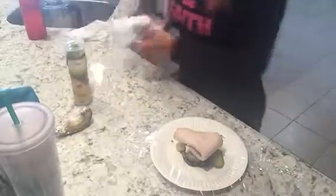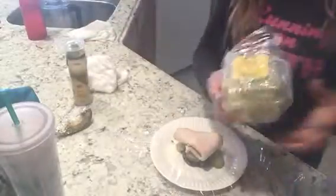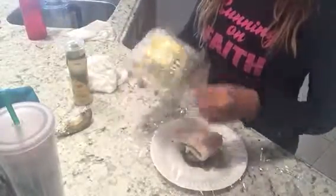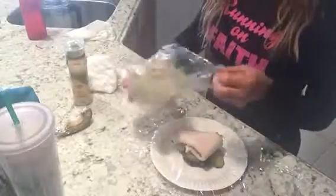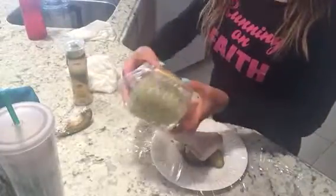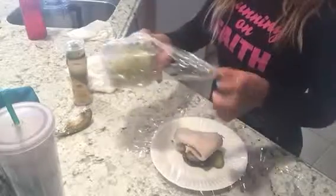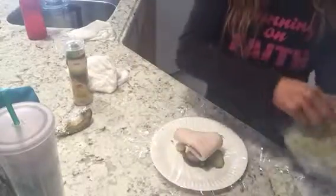Then we're going to put a little — what is it — sprouts. Sometimes I use alfalfa, but today this is sprouts. You can read the label. A little sprouts.